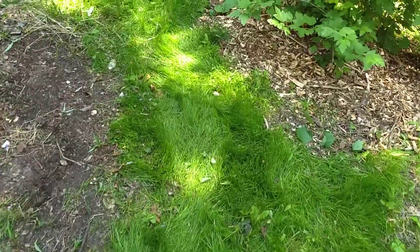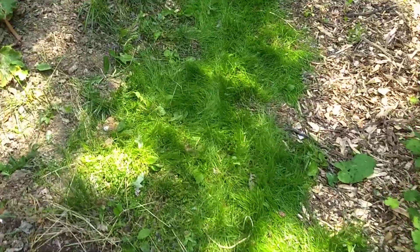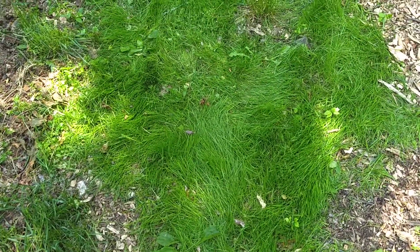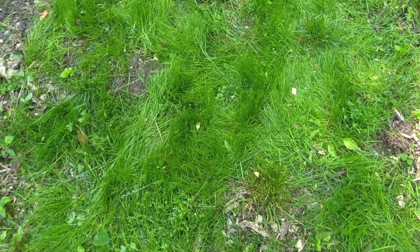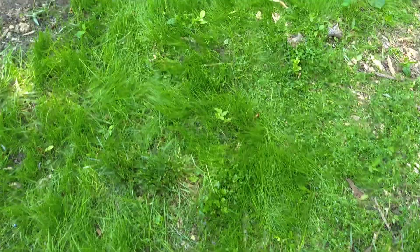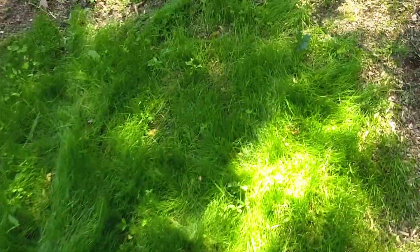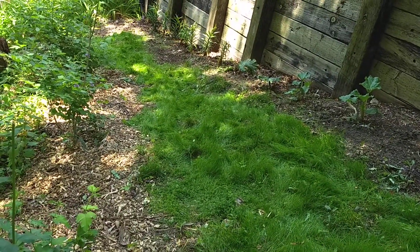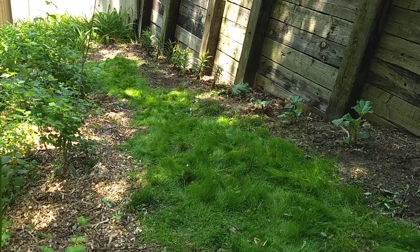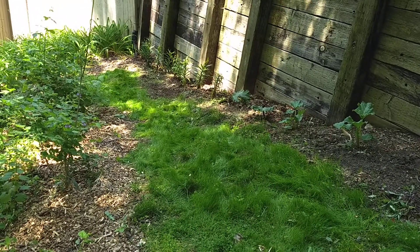I just mowed it on the highest setting and went over it a few times. The trouble with new grass is it's always going to get matted down even if you don't step on it — it takes a while to establish itself. But I think that looks great. I think that was a good decision on my part, and I don't think I'll have to mow this that much.